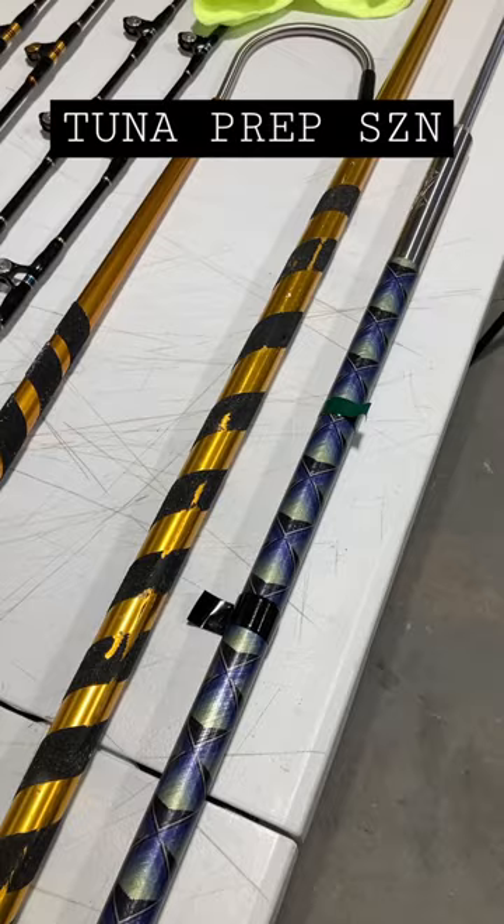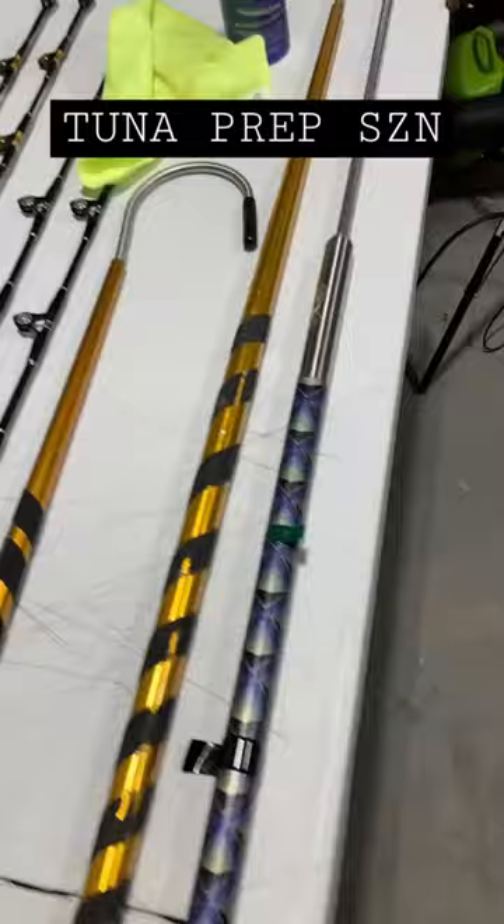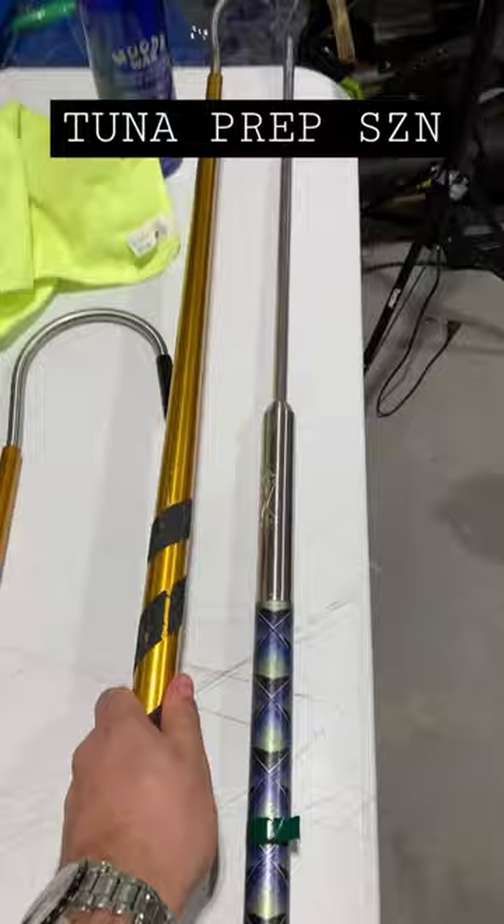I have skateboard grip tape wrapped around the ends of my gaffs so you can have more leverage to grip it further up, choke up on the gaff to gaff a fish, and get that fish under control better. It's just skateboard grip tape.